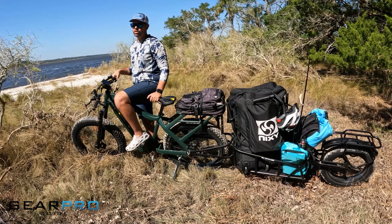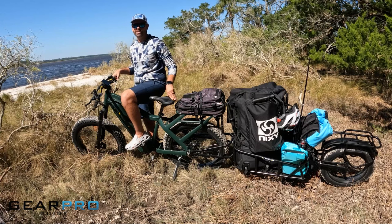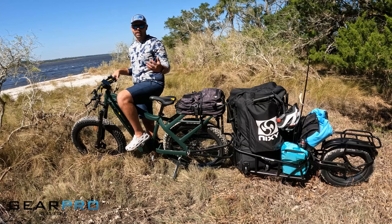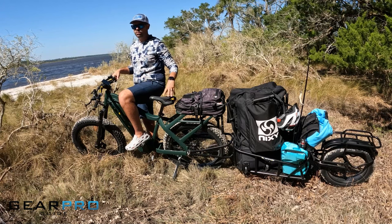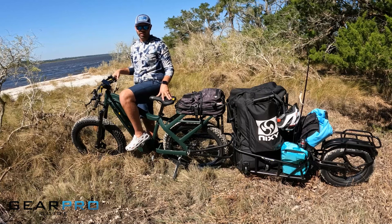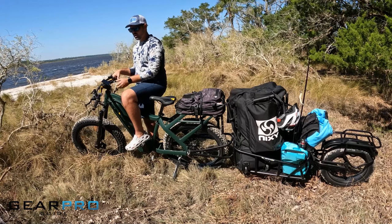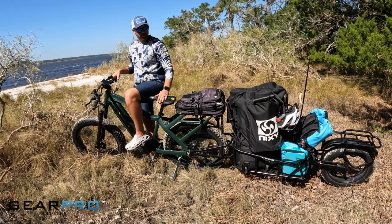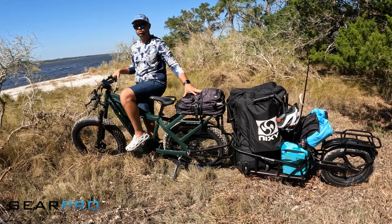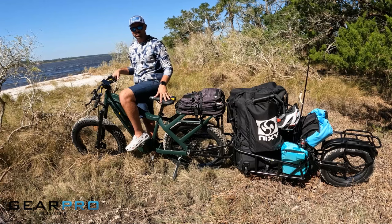The only real gripe so far is the seat — it's a mountain bike style seat and not super uncomfortable, but I enjoy a wider, more comfortable seat, so that'll probably be the first thing I change. Other than that, there's not much to gripe about: premium components, a nice display, front suspension, great towing capabilities, the rear rack for gear, and strong torque from the mid-drive.